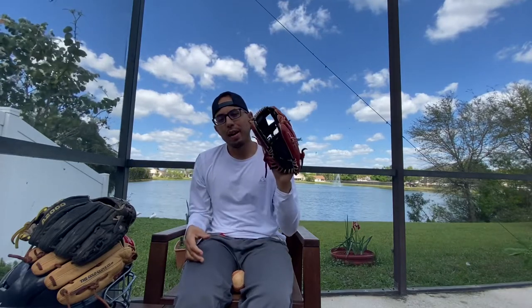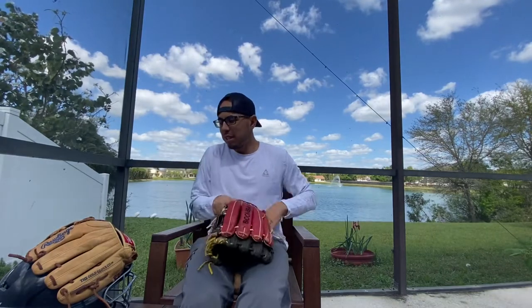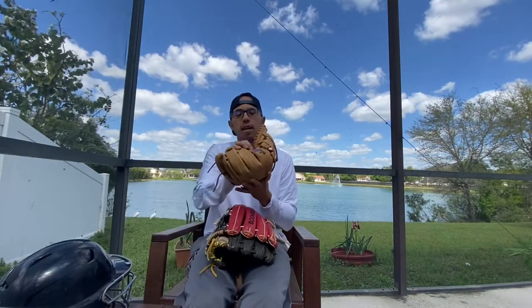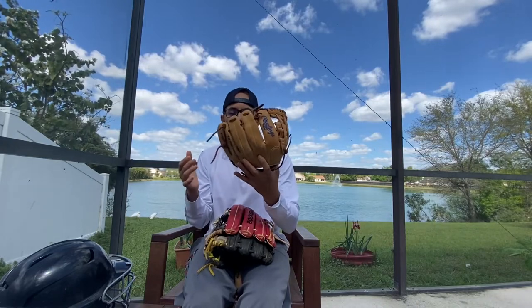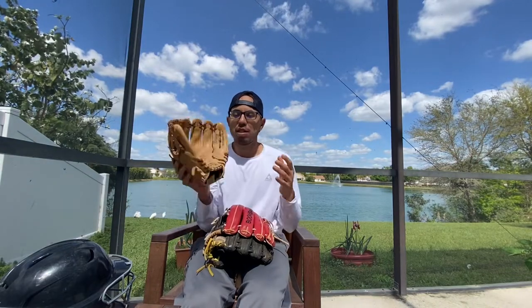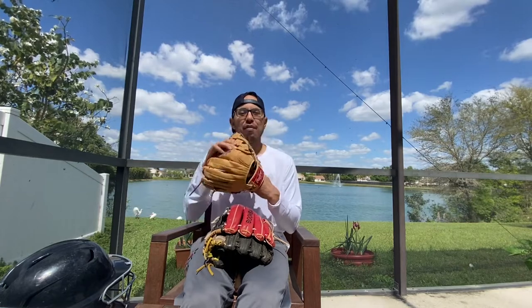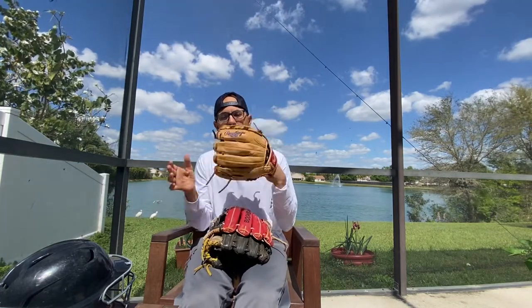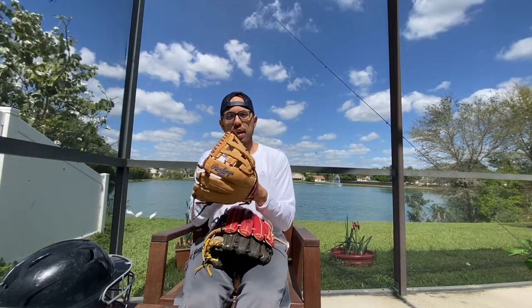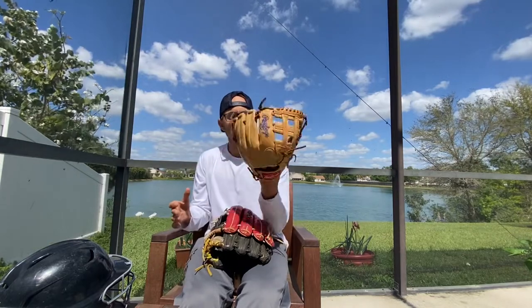The heel of the glove needs to be broken in. And when it sits, it should kind of sit open naturally. These are generally pretty good gloves, but this is my son's glove here — just a regular, nothing special. See how it just naturally sits open? That's kind of how it should be. It shouldn't be closed up like this — it should sit open. I don't like to stick my hand all the way into a kid's glove because it stretches out the fingers, but it sits open.